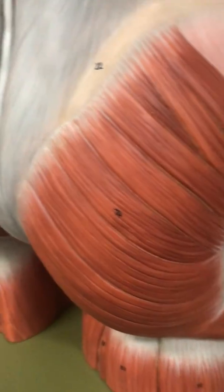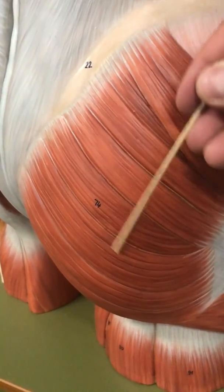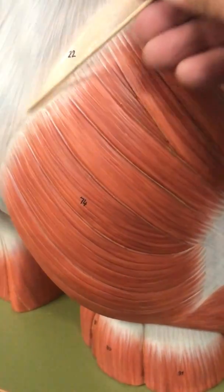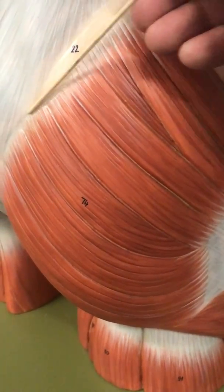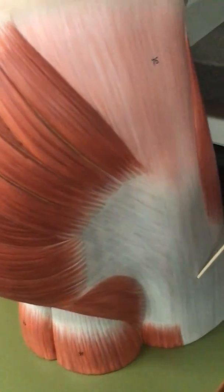The muscles we're going to talk about are in the hip. You see this big muscle — this is the gluteus maximus. It follows your iliac crest all the way down to the sacrum, and it inserts onto the thick band called the IT band.